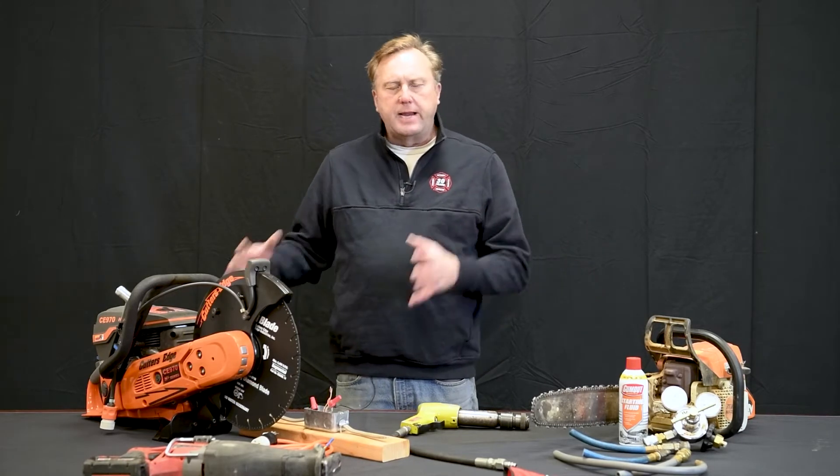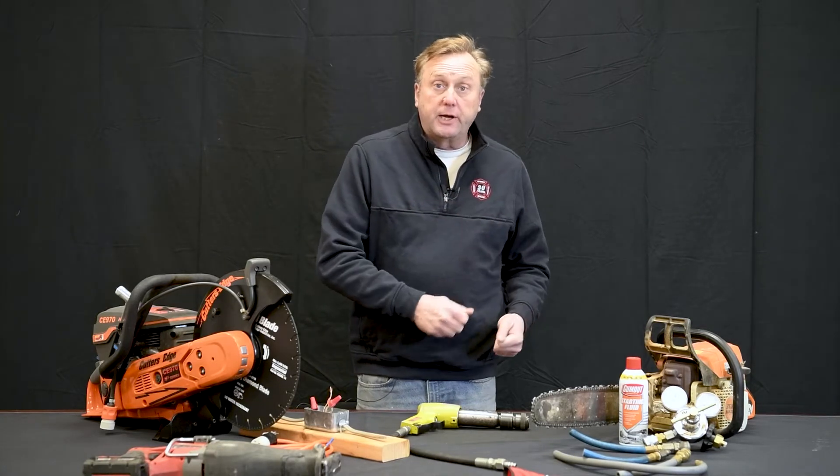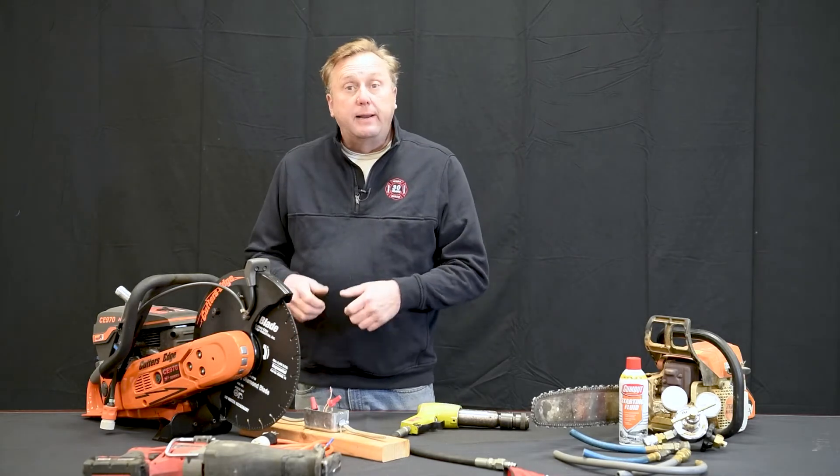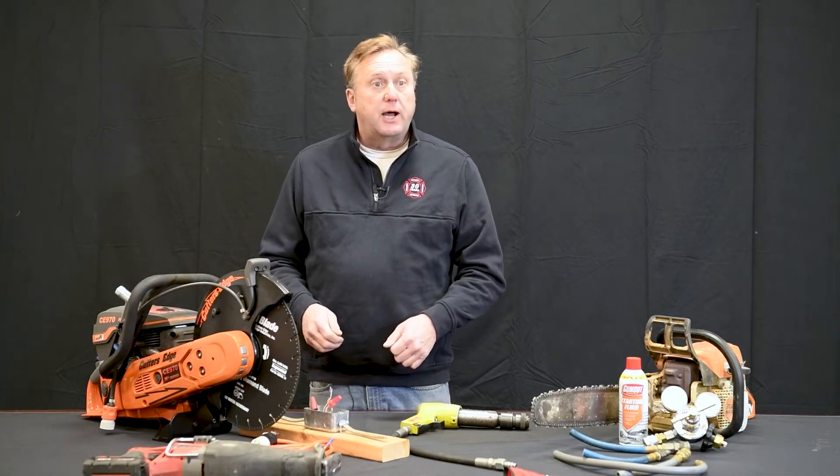There are two main sections to the class: a lecture and then a hands-on training to finish the day. It's a one-day class. During the classroom portion, we cover the theory of operation of the tools, firefighter application, and deal with things specific to the power tools and specific to our jobs — everything from equipment checks to proper blade and tool application, so you're using the right tool for the right job.